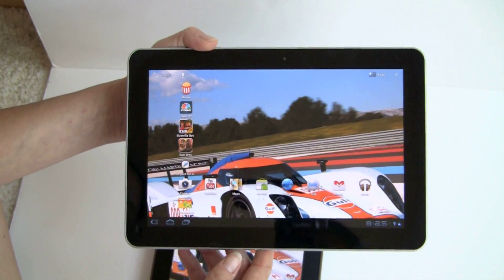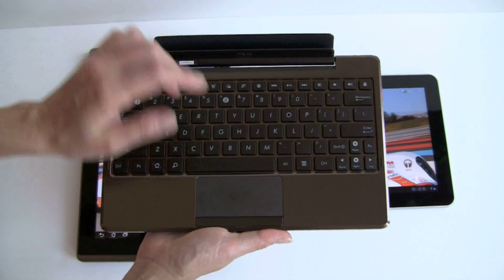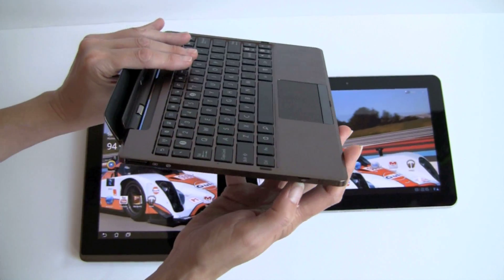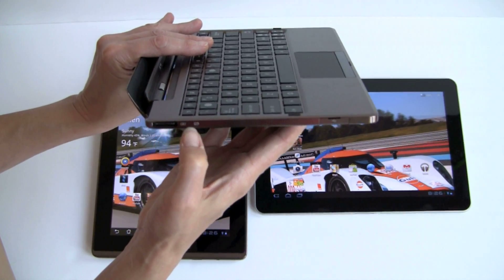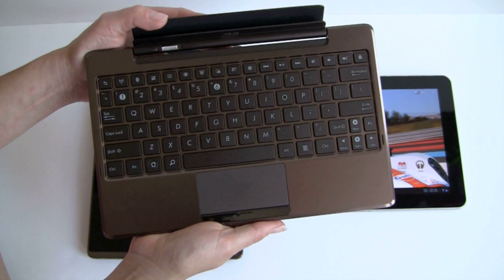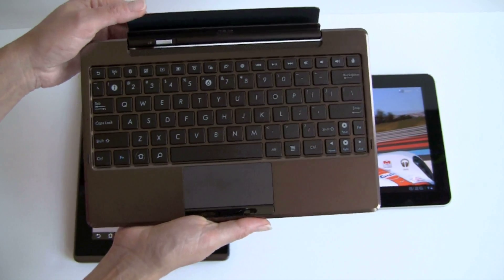The Asus Transformer has two USB ports on the dock. Here's the keyboard dock — you get your 10-inch keyboard and trackpad. On the side there's a full-size SD card slot, a USB 2.0 port under this door, and on the other side a second USB 2.0 port plus the charging dock connector with an LED to indicate charging status. So for $149 plus $399 for the 16GB, you're spending $550 — still around the same as the Galaxy Tab — and you're getting a lot more functionality, depending on whether you want or need it.